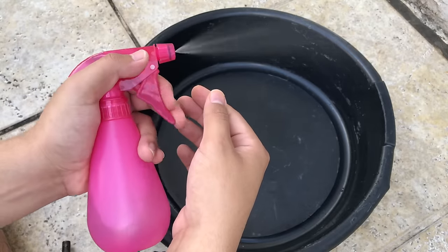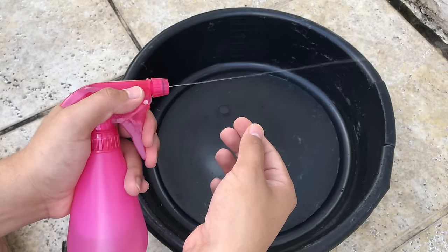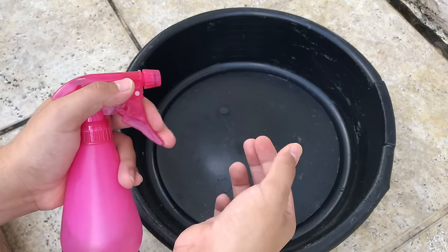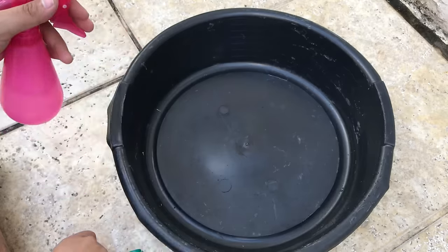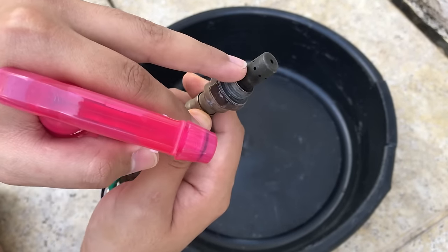Right now as you can see it sprays very wide, but if you twist it a bit more it starts to spray very thin and hard, and that's what you need. Get yourself any spray bottle that can spray really thin so that it can reach in between the tiny little holes that the sensor has on top and on the sides.